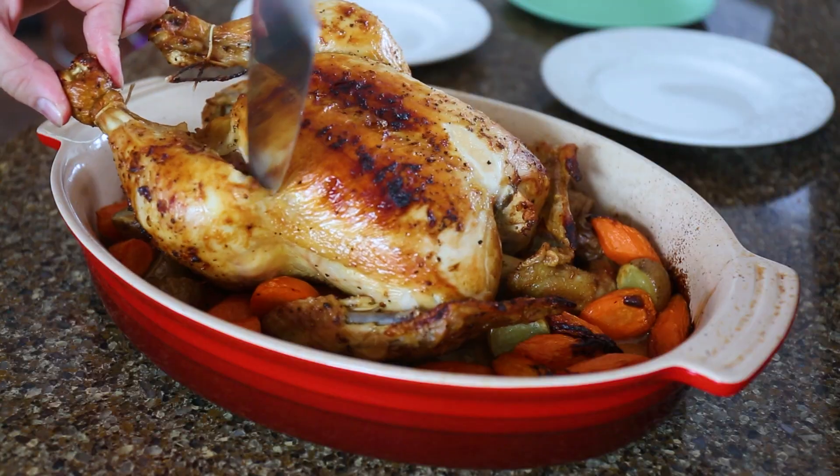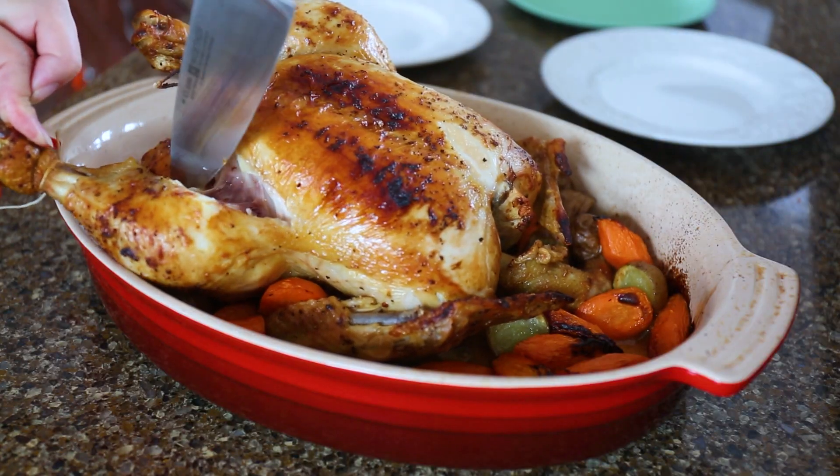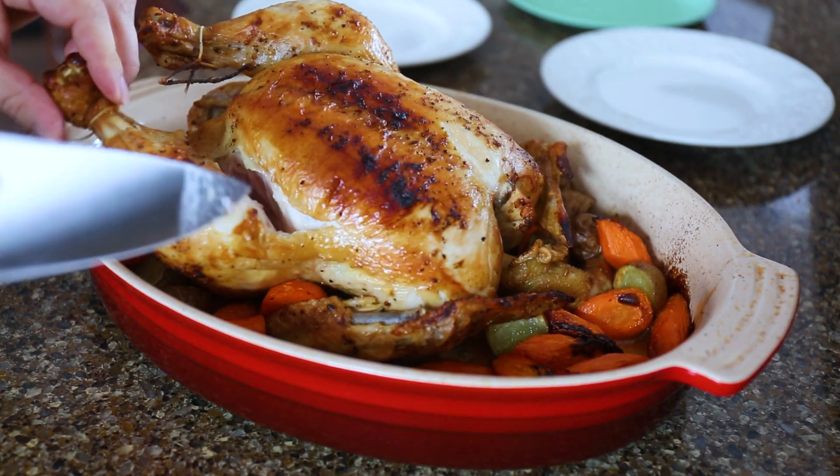Let's get cooking! Welcome to my kitchen — today I'm going to show you the simplest way to roast a whole chicken. I remember back in the day I used to get intimidated to roast a whole chicken, but it's super easy and simple and I'm going to show you how to do it.